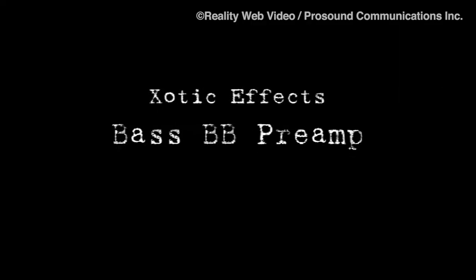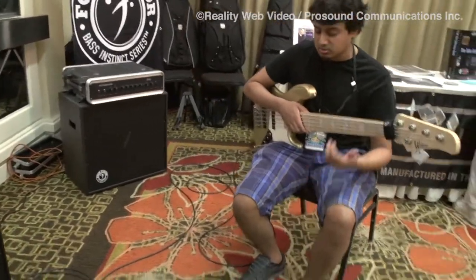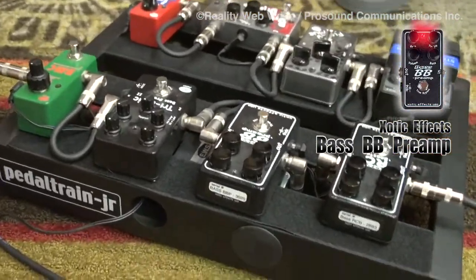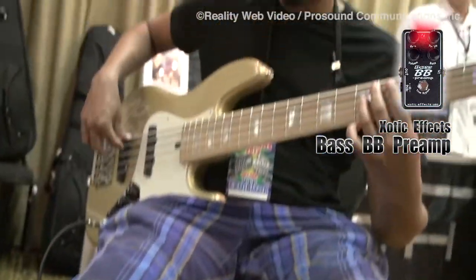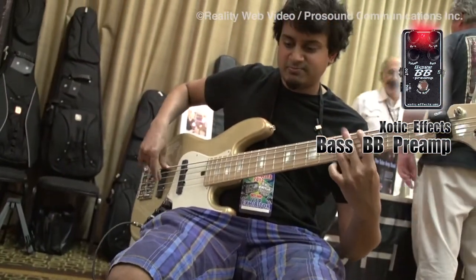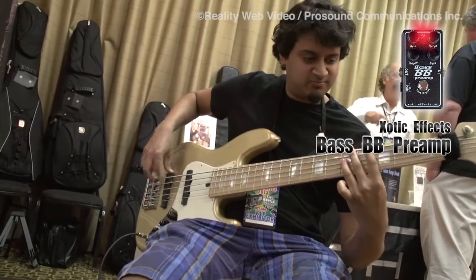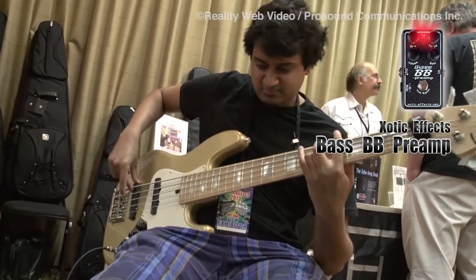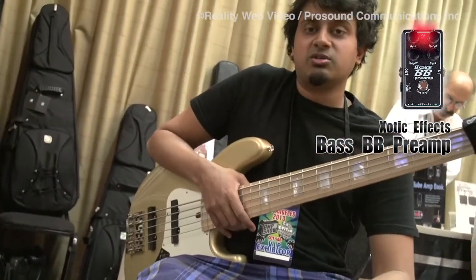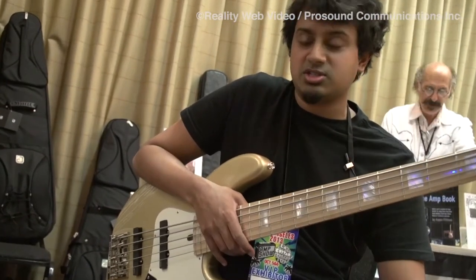The next pedal that I'll demo is called the Bass BB Preamp. It's an overdrive pedal. Here's the before, and here's with the preamp. As you can see, it really dirties up the sound. It's very good for punk rock, metal, and a lot of heavier sounding music. It's a very good sounding overdrive.